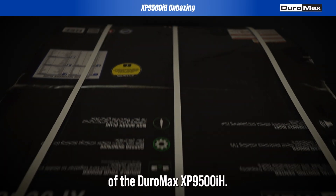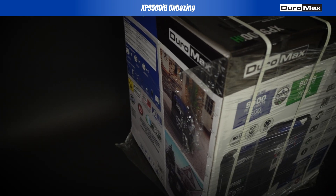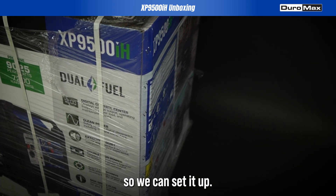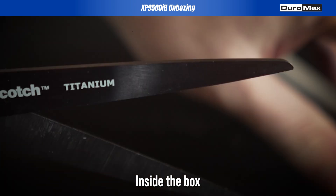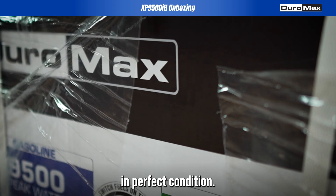Welcome to this unboxing of the DuroMax XP9500iH. Let's take a moment to carefully open the box so we can set it up. Inside the box, the generator is securely packaged, ensuring it arrives to you in perfect condition.